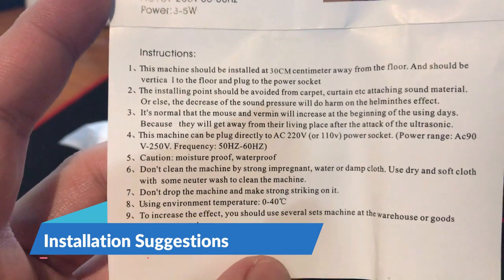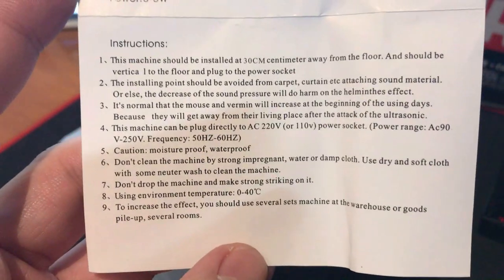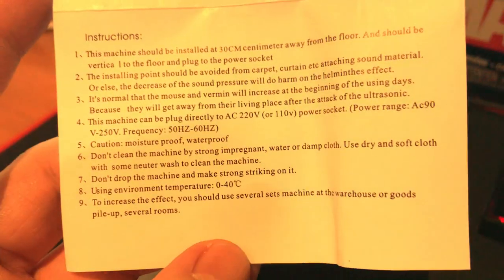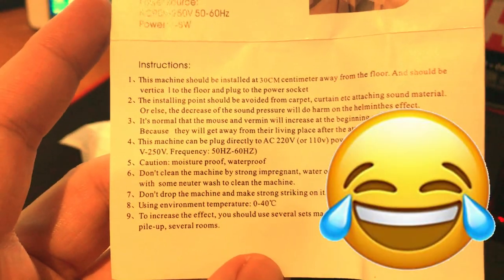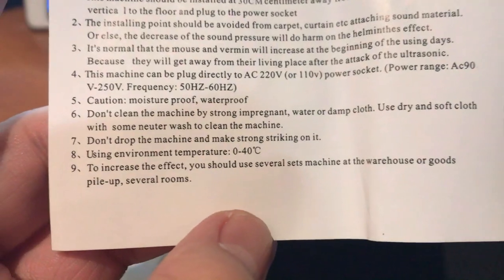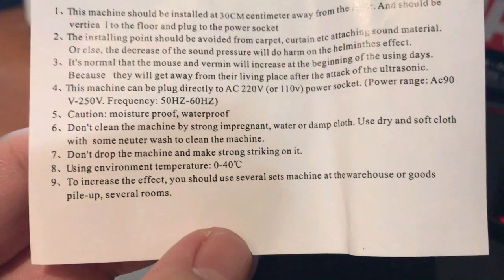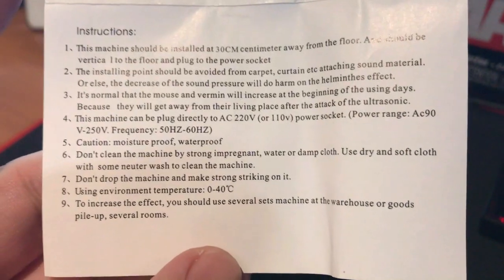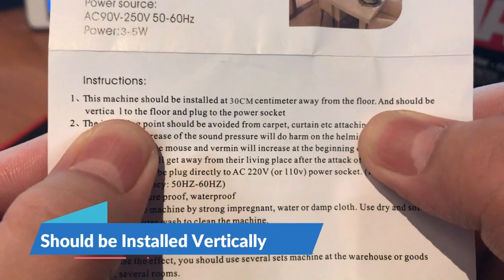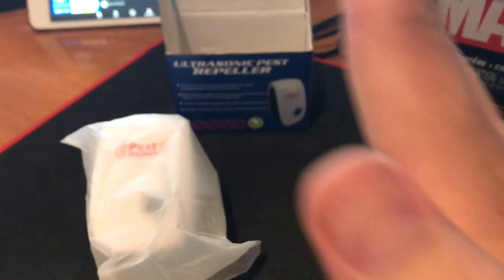The instructions explain how it should be installed — 30 cm from the floor, no carpets and curtains nearby. The voltage and moisture-proof notes are also listed. Item number one says it should be vertical to the floor, so the unit should be installed vertically.